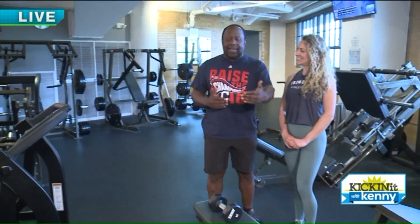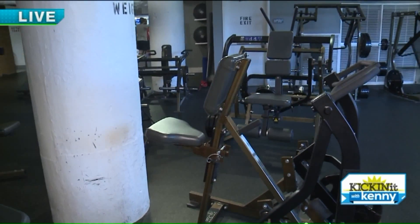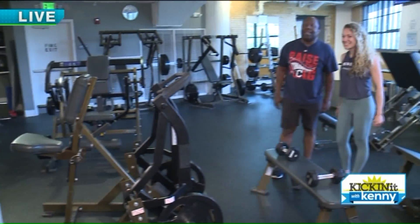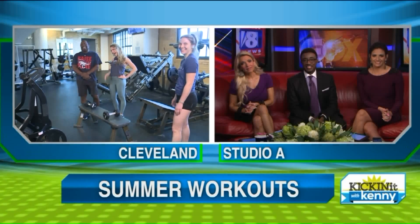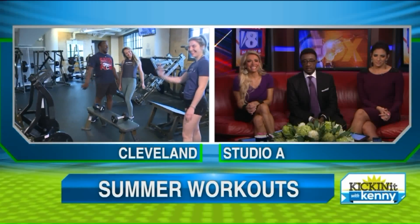So we saw different variations, easier to harder. That's how we did it. Mary, thank you so much. Thank you, you did a great job. It's awesome. We're at the Piedmont Athletic Club, voted best gym five years in a row. I want to thank everybody who helped us — they were very cool.